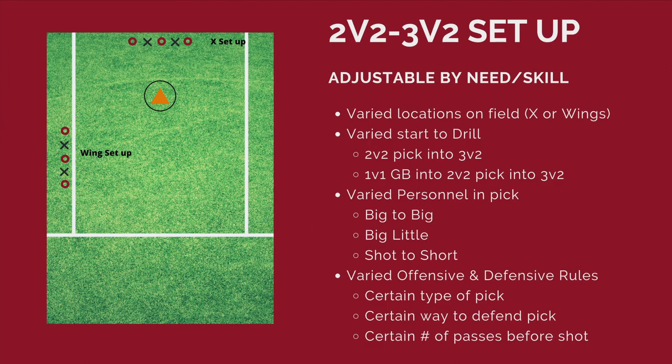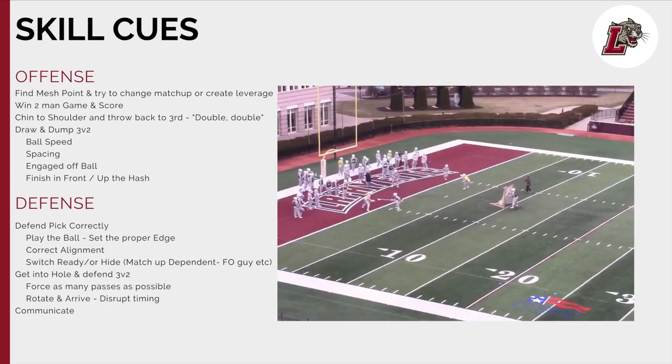These can be big to big, big to little, short to short — varied in terms of the type of pick and how you want to defend it. You'll have a nice confrontational moment at the end of the drill as you're creating that three-on-two, turning the corner, coming up the hash. The player in the middle is going to be the person entering the ball into the drill, and then we'll create that three-on-two. It starts as the 2v2 — you can pick either side — and they'll go right into a two-man game. You can see it's big to big with a spike into a double-double-double into attack. Find your two-on-one and try to finish in front of the goal.